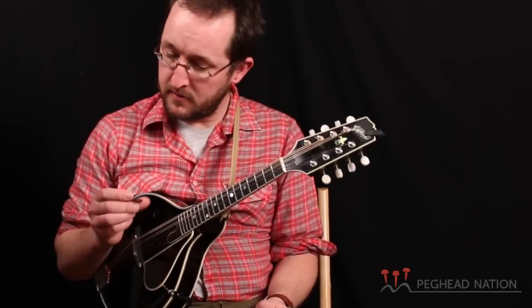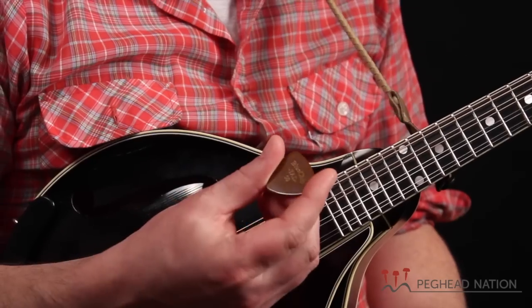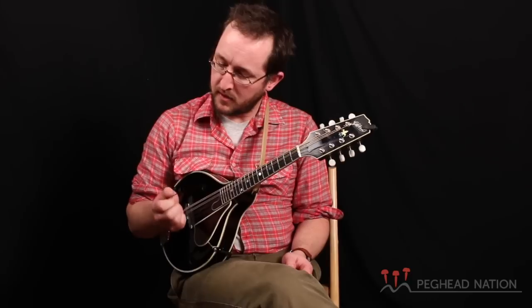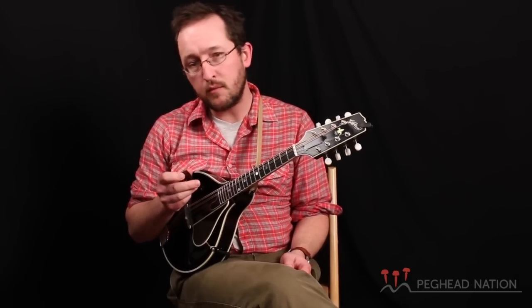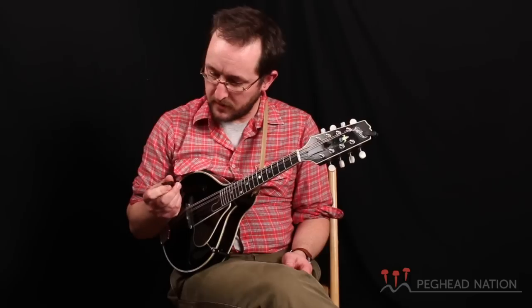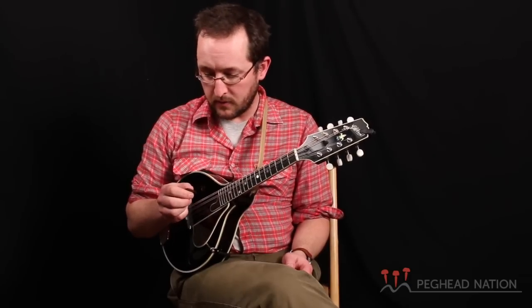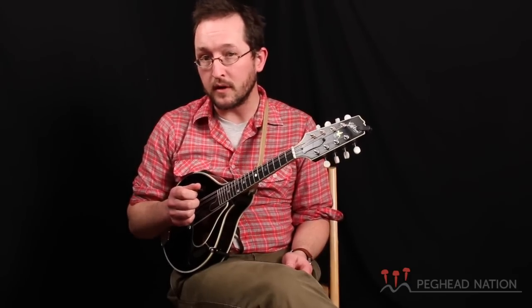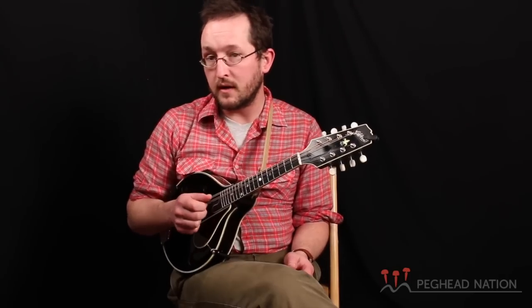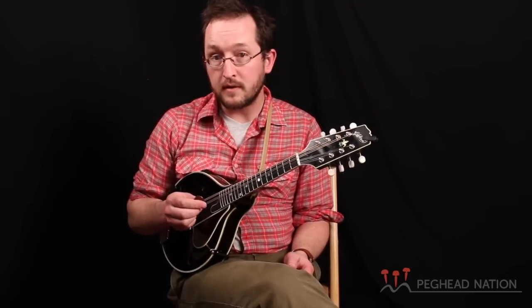And I'm a big fan of the Blue Chip picks. I use a Blue Chip 50. I've had other picks, but this one really doesn't change. I've played probably this pick literally for the last year or two, and it's changed so minimally that we have a good relationship going, and I'm a big fan of these Blue Chip picks.